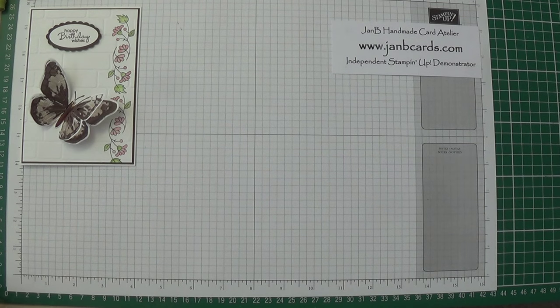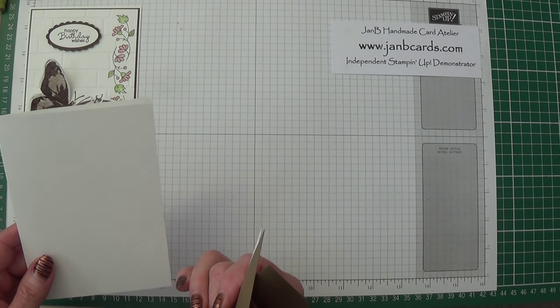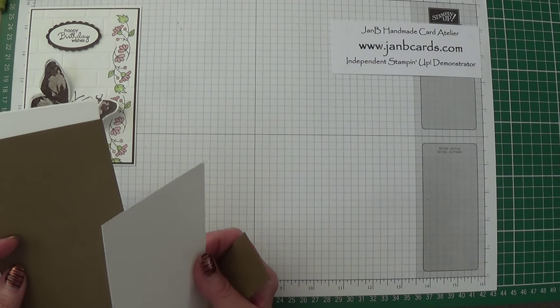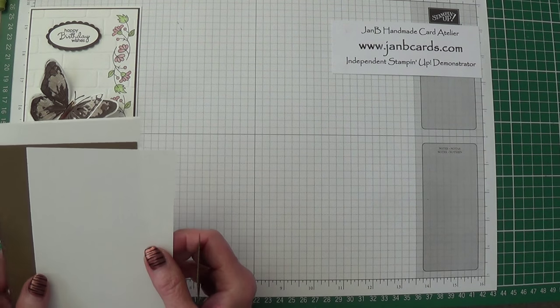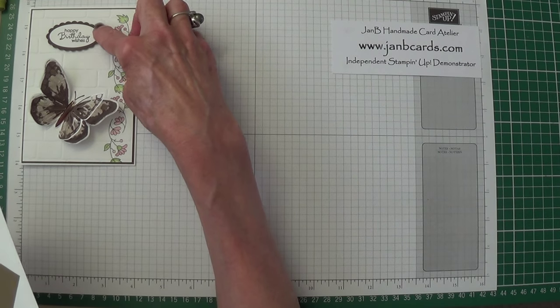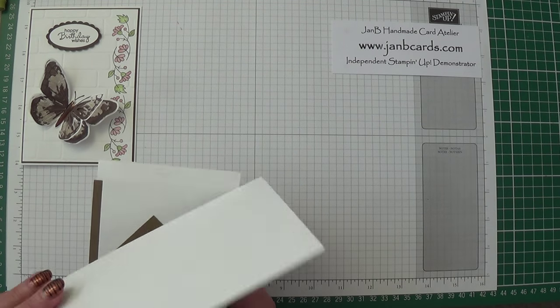To get started, I'm changing the colour scheme slightly today. The card base is Whisper White and that measures 8 and a quarter by 5 and three quarter inches, scored and folded in the middle. Then a layer of Soft Suede which is 4 inches by 5 and 5/8 inches, and then a layer of Whisper White which is 3 and 7/8 by 5 and a half inches. You'll also need a small piece of Soft Suede for the sentiment layer, and some Whisper White for the butterflies.